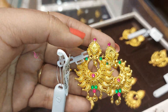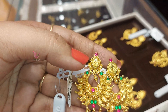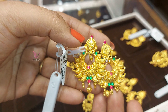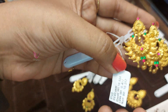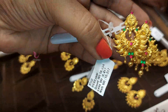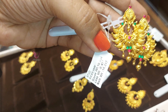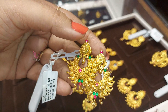Let me tell you what the liquid stones are — this is a spindle ruby, this is emerald. The weight is clear here. This earring is 10 grams, minus stone weight is 4.17 grams, total gross weight is clear here.